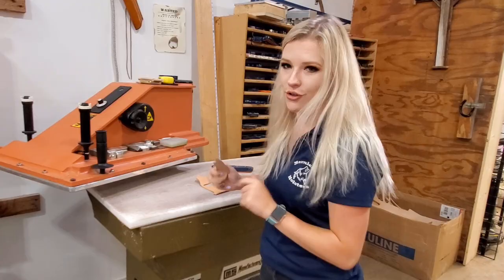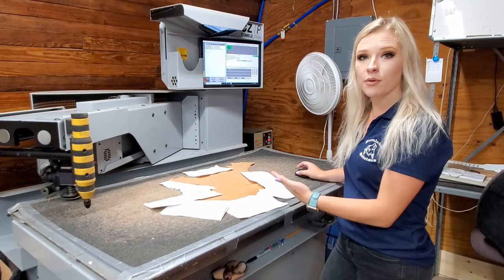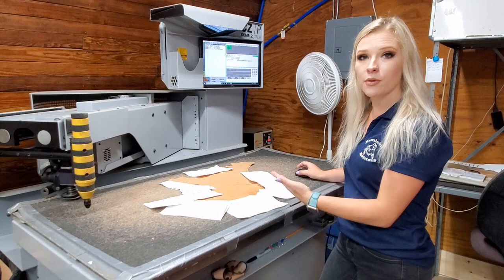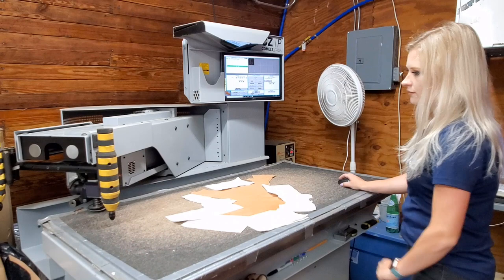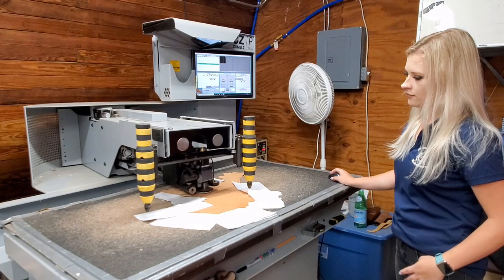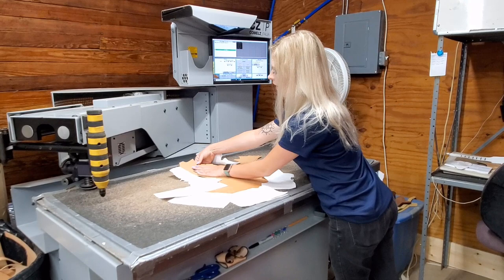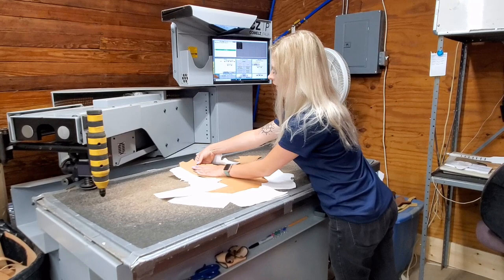This is our machine. What sets us apart from other companies is they all have the clickers, but now we have our machine, which allows us to cut multiple pieces at one time rather than having to click each individual piece of leather. The time it would have taken us to click out one, we've clicked out three — that's a cool feature about our company.